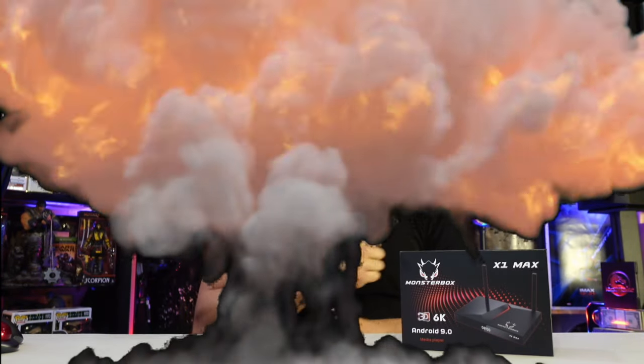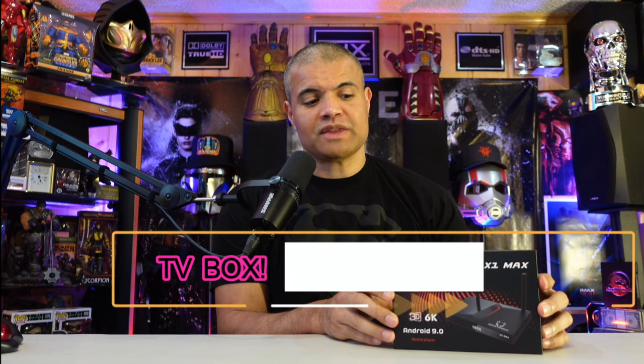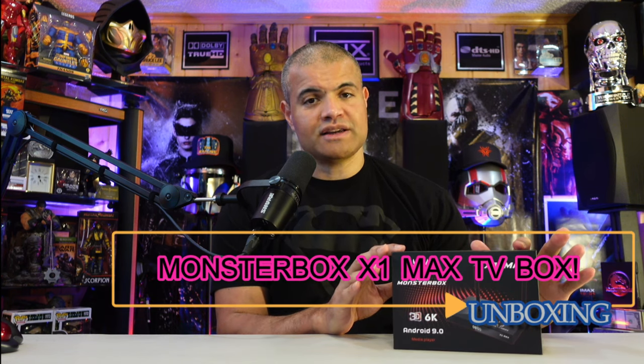What's up RAF gang, it's RAF in the RAF cave — welcome back to another unboxing video. This is another Android super box for TV streaming: the Monster Box. I'm going to show you what it looks like in the box, turn it on, and show you the layout. This box comes with special apps that allow you to get a lot of good TV at home. There is a discount code for $50 off — check the description below.